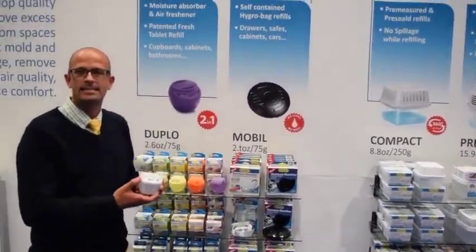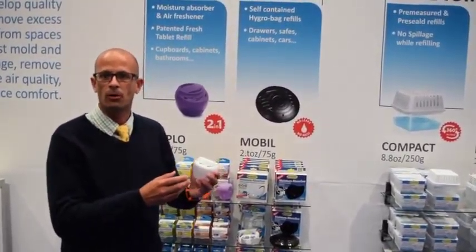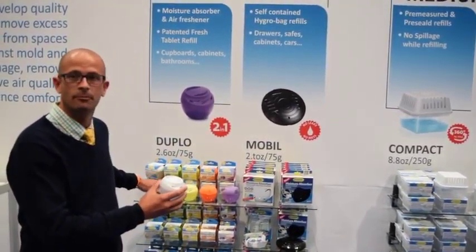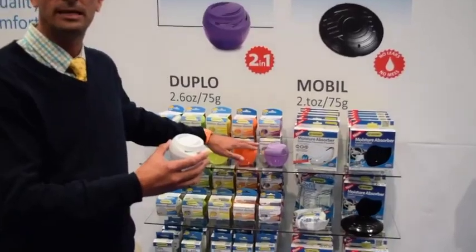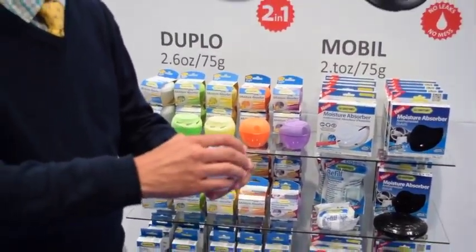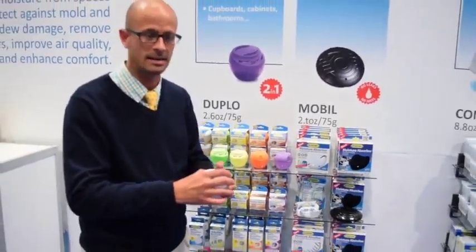The great thing about Humidry is that it can fit any size room, from your bathroom to small closets. It comes in scents that can be unscented, or apple, lemon, peach, and lavender. You can just put the tablet right into the unit, and once it's done you empty it out — it's dishwasher safe as well.